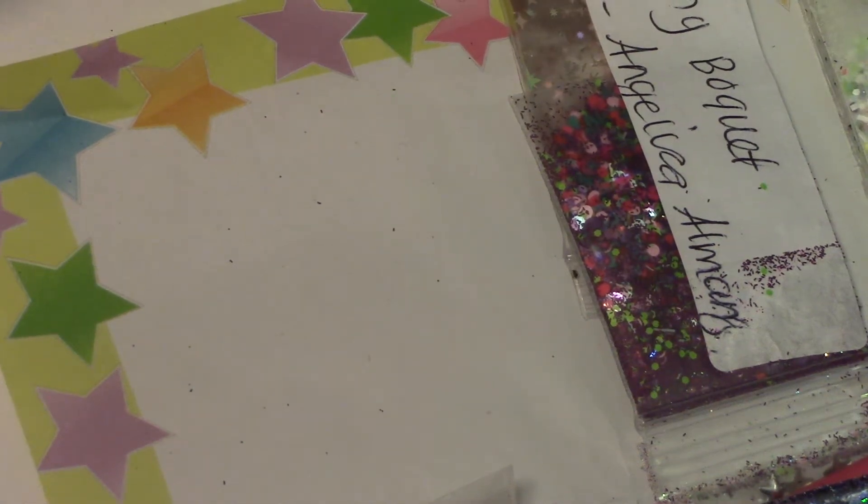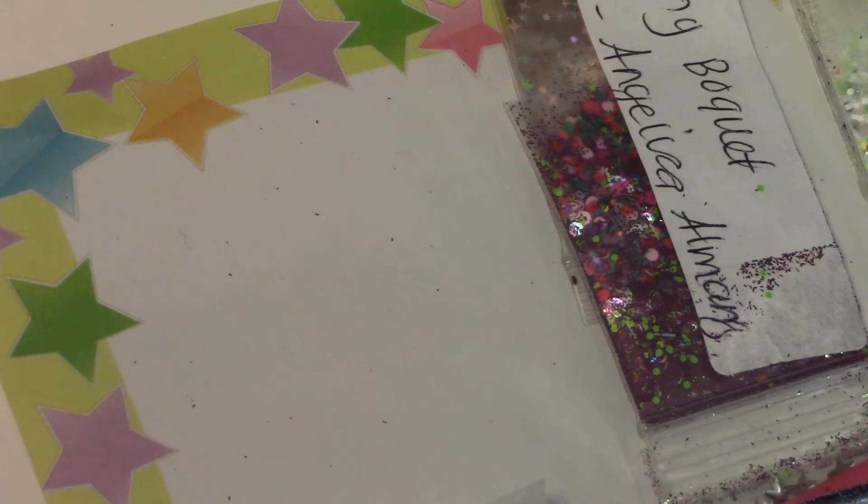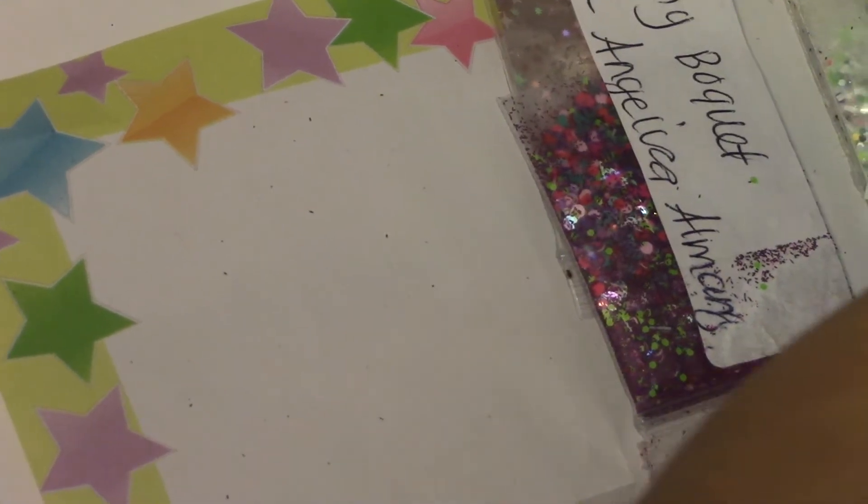Hey everyone! I know I haven't made a video in a long time. Sorry, I've been kind of busy. I'm making a video for a group glitter swap that I did with Angelica's Nails.